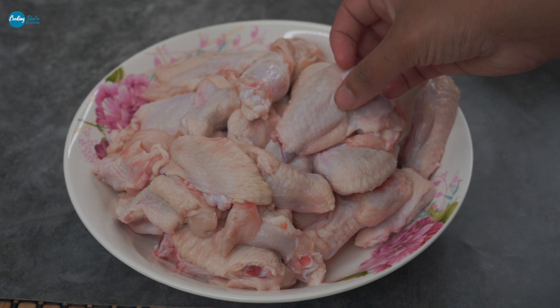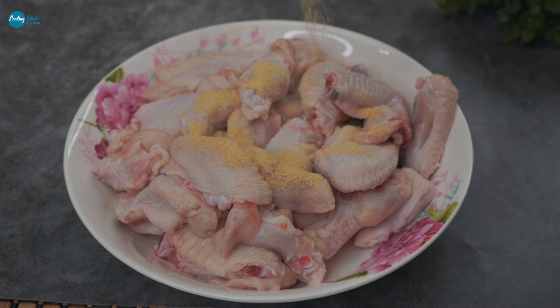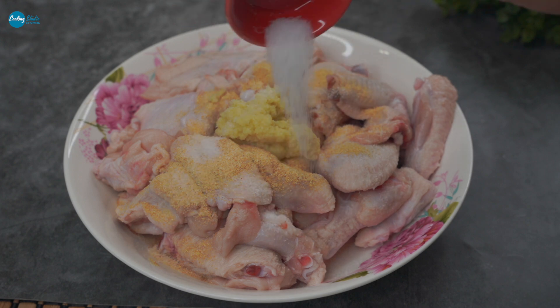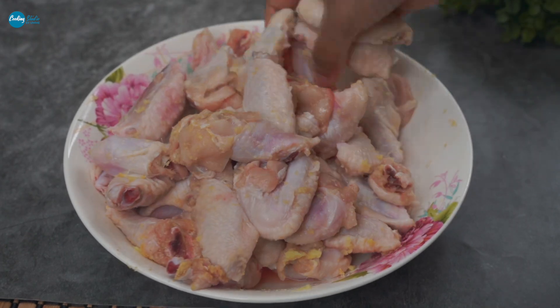I need to use the same water and the same marinade for this. I will just use a little bit of a marinade for this.